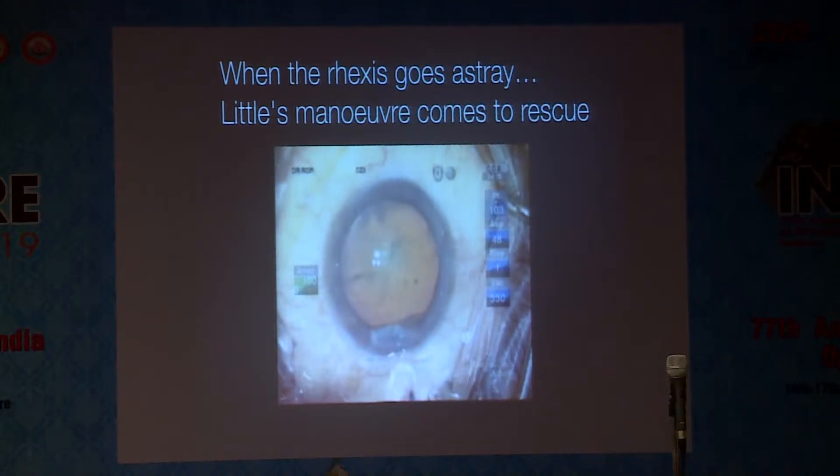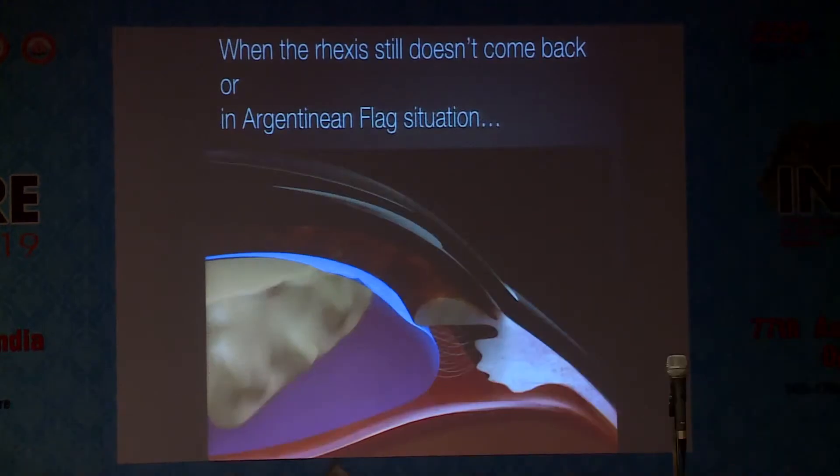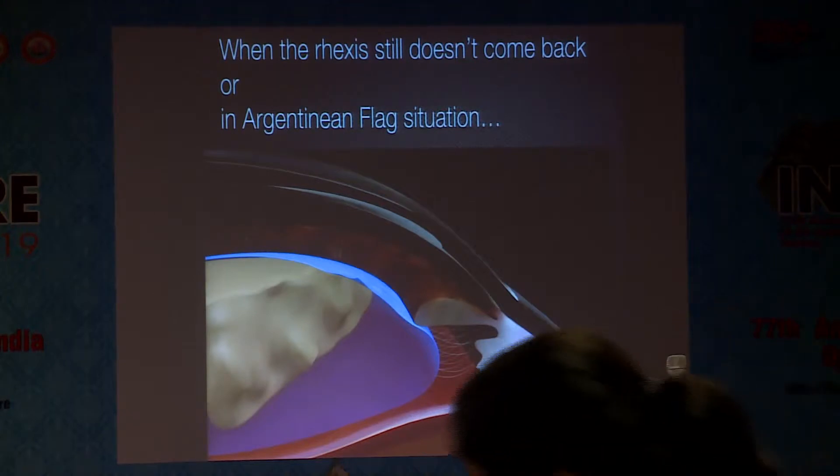This little maneuver is possible at certain conditions. But what should we do when it doesn't come back? When it doesn't come back, we have an Argentinian flag sign. So my question — I see new faces, those who have not been here before — how many of you have not heard of flap motility sign? Can I know?